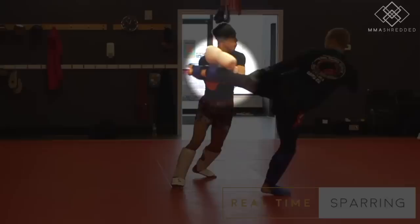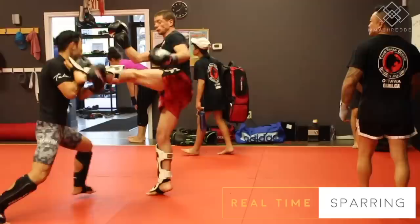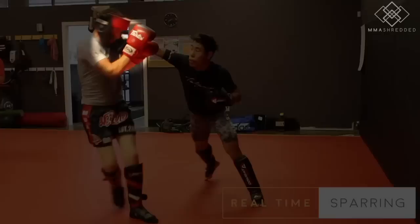I like to only use the Dutch block as a last resort. If you know it's too late for you to check or get out of the way of the kick, then use the Dutch block. You don't want to Dutch block against a powerful kicker because that powerful kicker will really damage your arm.